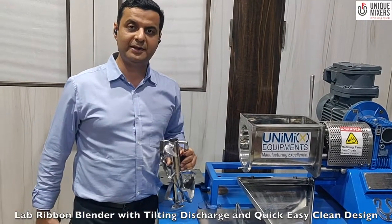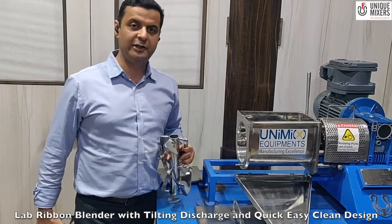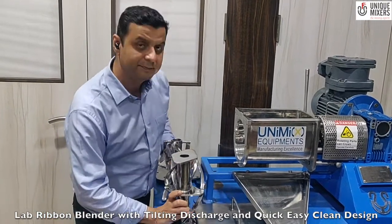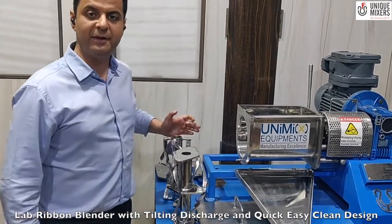That's it from Unique Mixers today and I hope you enjoyed this video. We will bring such videos to you. Thank you. This is Jay Shikchanani from Unique Mixers.